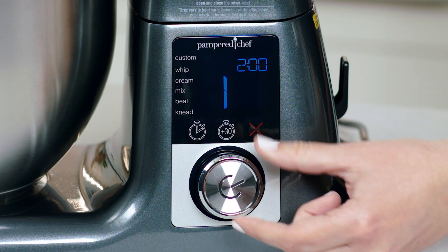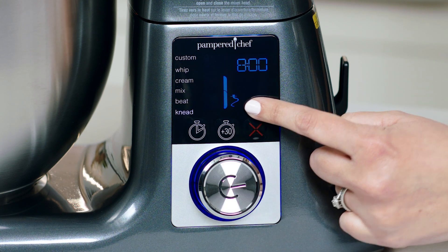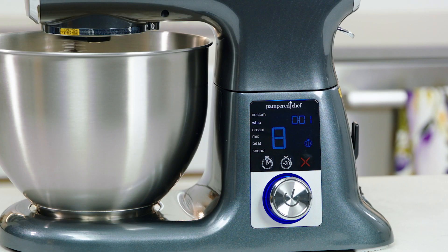The LCD screen will even tell you what accessory to use for your preset. And the best part? The mixer will automatically increase speed, minimizing the mess, and it will stop when the preset timer is up.